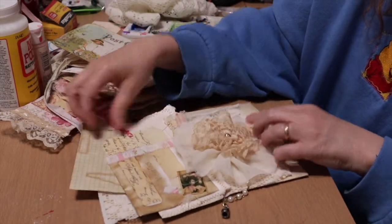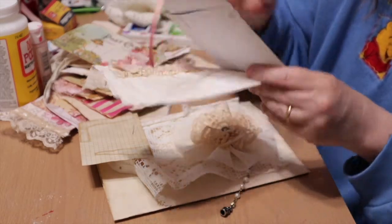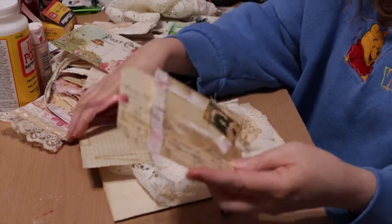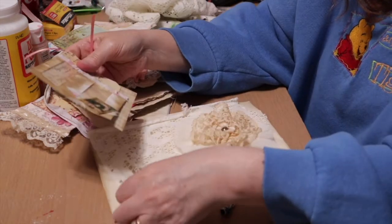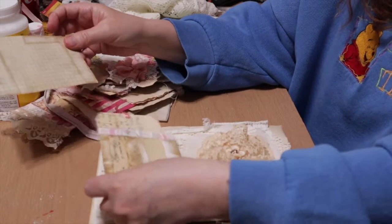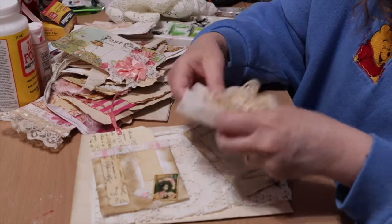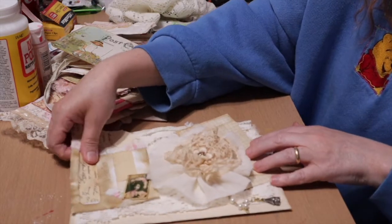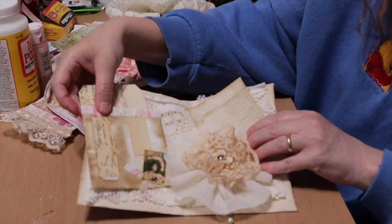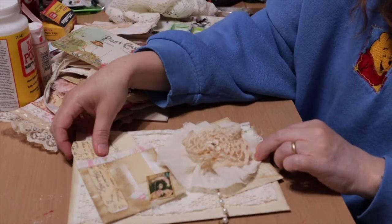It looks kind of busy. Maybe if I take this off the paper — one thing about it: when you make something and you don't like it, you can always deconstruct it. Maybe sideways like that. You need a little something to break up some of the lace and to give it a little more texture. How is that — is that better? I think that might be. So we're going to glue our lace in first.